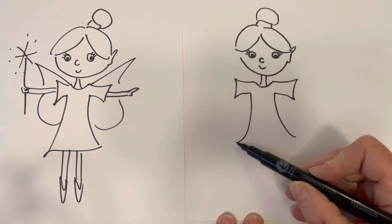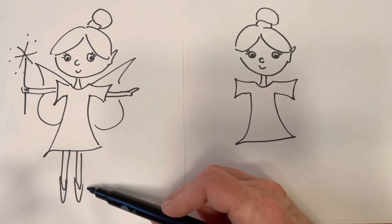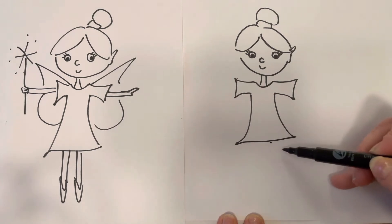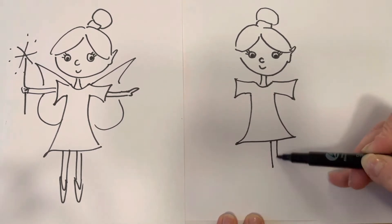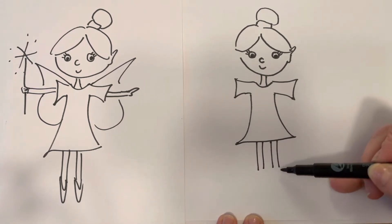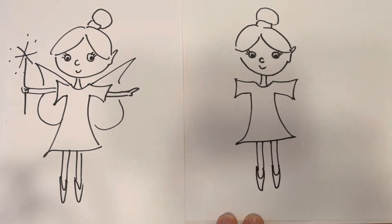We'll do the sides of her dress coming out at the bottom and then we can just join those lines up. Then the legs are going to come out in just straight lines with pointy shoes on — that's so simple. So start sort of to the side, do two lines that side and then two lines this side, and then we literally just draw on a letter U and then put some pointy shoes on the end.